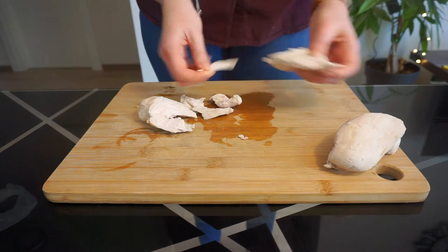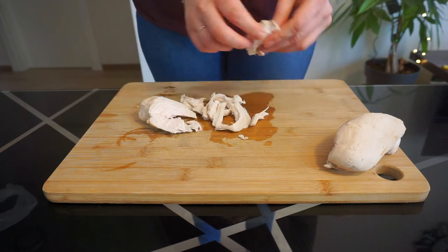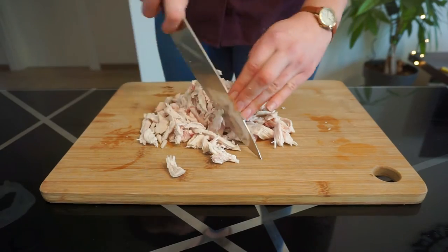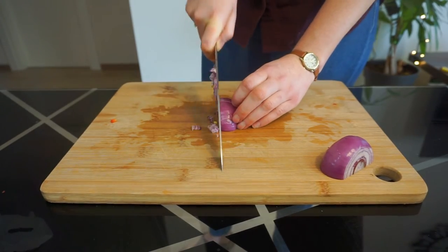First off, you're going to want to start with shredding your chicken. I'm using chicken breasts, but you can use 500 grams of any cooked chicken you would like. I find it easiest to shred the chicken using my fingers, and then I like to run it over with my knife to make smaller pieces.